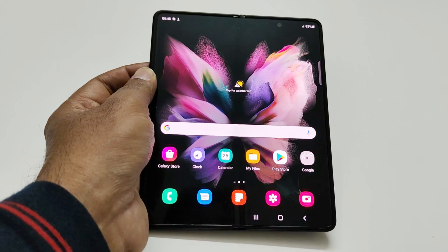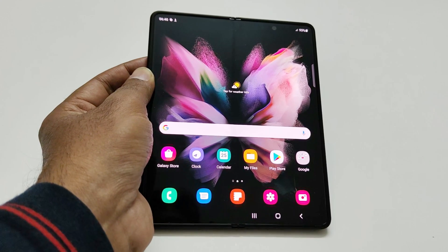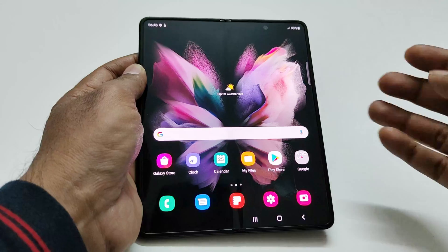But if you are close to your smartphone, and especially if you are wearing a smartwatch connected with your Samsung Galaxy Z Fold 3, then it will give you the notification for that sound. Let me show you how to do the setup and how to use this feature.